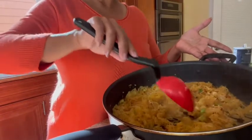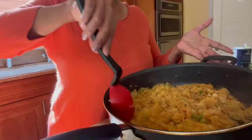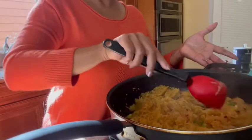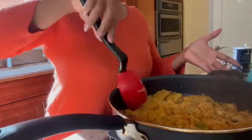It will absorb all the moisture in the squash and come out really dry like noodles. Today I'm going to be serving it with a panko crusted tilapia which I'm going to air fry, and I'm going to make a sauce for it with some green beans. That's the meal.